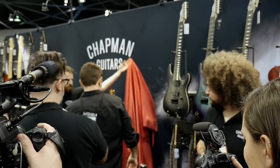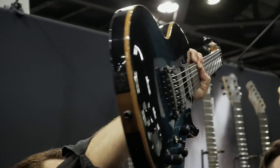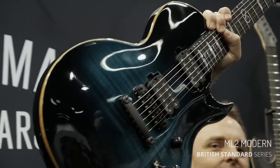Last one — but by no means least. The ML2 British Standard. So we have a full British-made line of guitars. Beautiful hard cases — ridiculous hard cases.